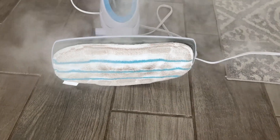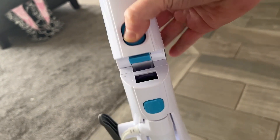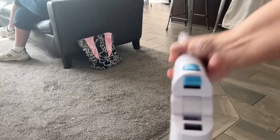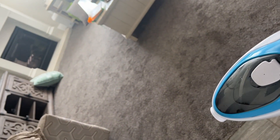The pad is velcroed on really well — it's almost hard to get off, so it's not gonna come off accidentally. The first blue button is just for storage; it makes it really compact. The second blue button releases the handheld steamer.